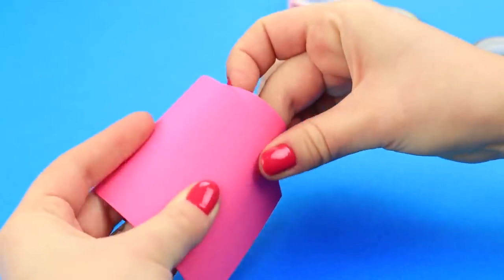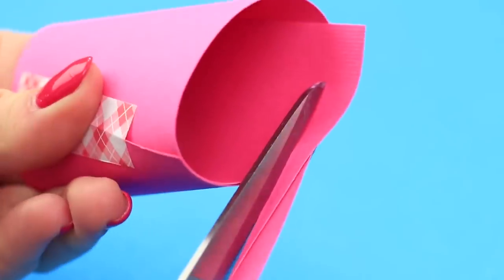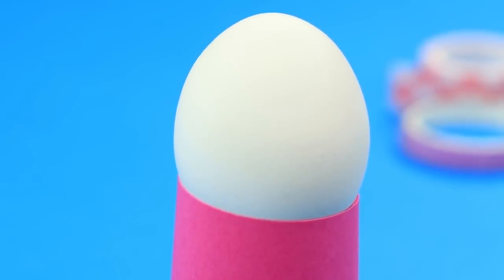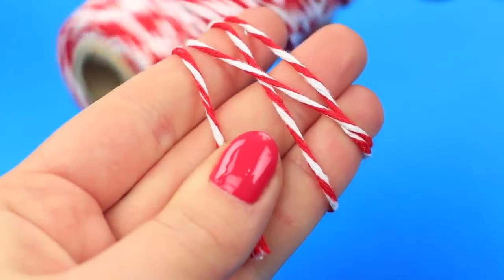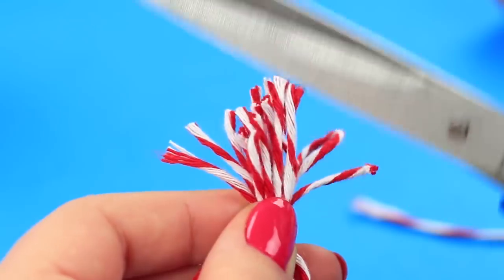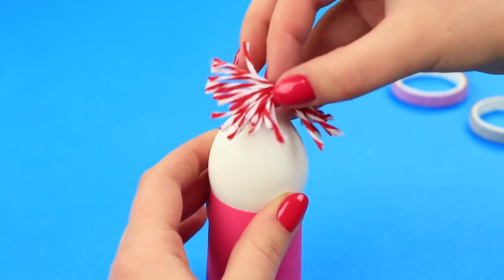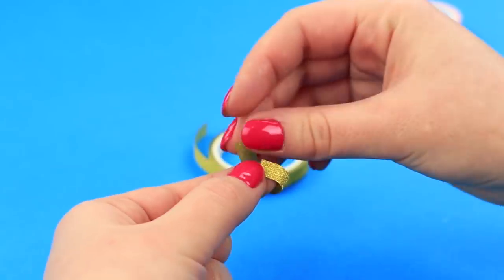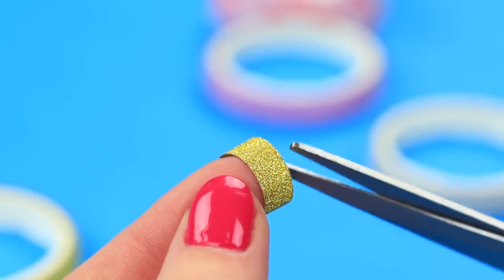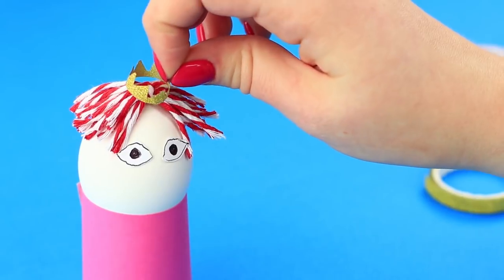Take a cardboard strip and make a wide conic frustum. Cut off the excess and put a boiled egg in it as though in an egg cup. Wrap a colorful string around your finger, tie it up in the middle, and cut off the ends — this is a hairdo. Attach a piece of double-sided tape to the top of the egg and fasten the hairdo. Shape a ring out of golden tape, cut out a tiny crown, and put it onto the egg.